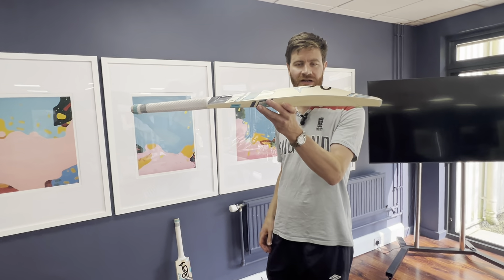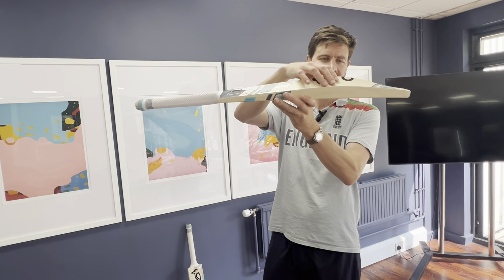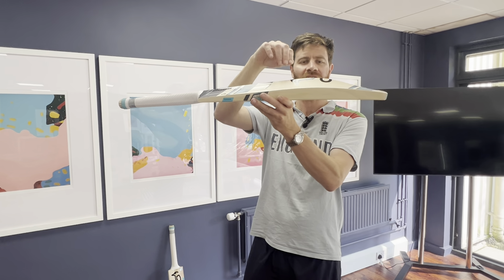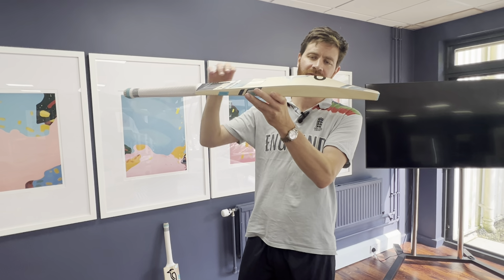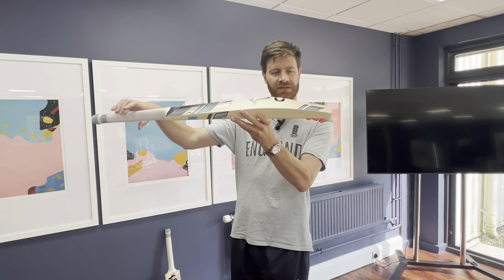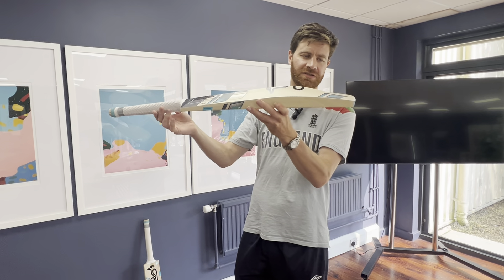The Vapor in terms of shape — hopefully you've seen the video I did of the Stealth. You might remember that had a really low middle and quite a chunky bat as well. This one's got a higher middle. It's still not high, but mid-blade middle — 215 to 235 millimeters from the toe. So it's good for all-round stroke play off both the front foot and the back foot. And you've got a duckbill toe there, a real noticeable duckbill toe to help with the weight distribution and the pickup.